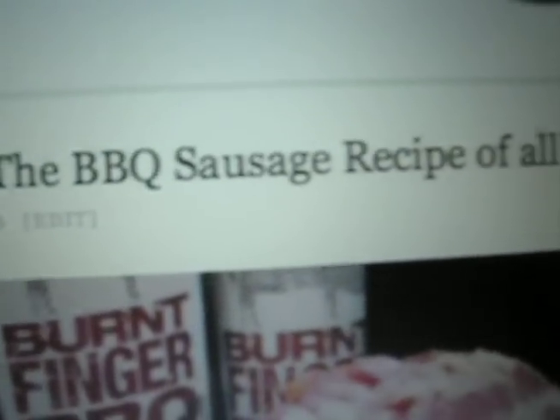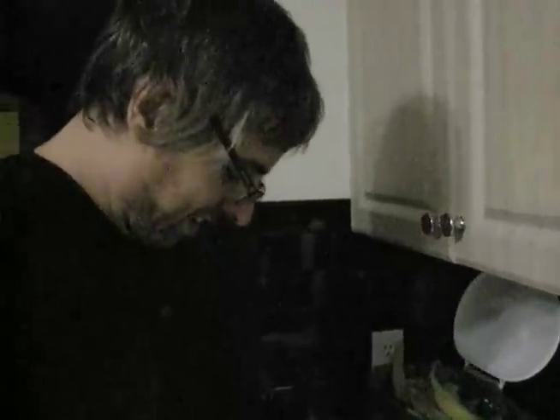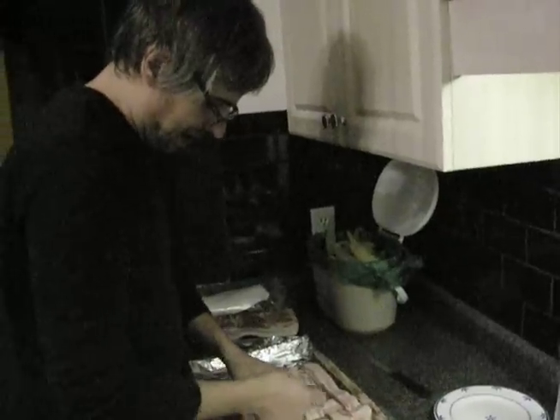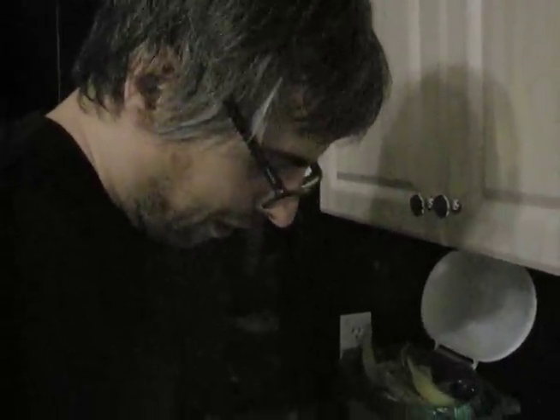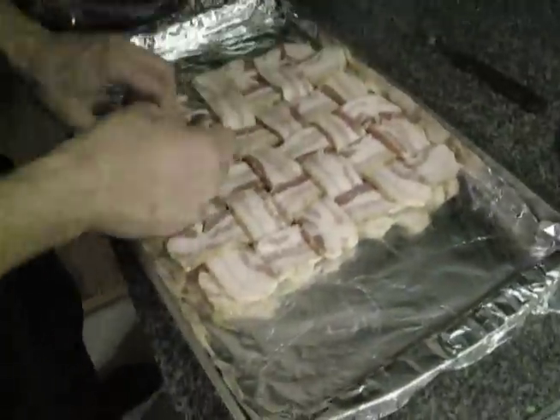Bacon explosion — the barbecue sausage recipe of all recipes. So what are we making here? The bacon explosion. Which is what exactly? The nearest I can figure is a log of pork. And what is the occasion for this bacon explosion? Is it the Super Bowl the occasion, or the bacon log the occasion? The reason for the Super Bowl. I don't think I'd be watching it if I wasn't making this.